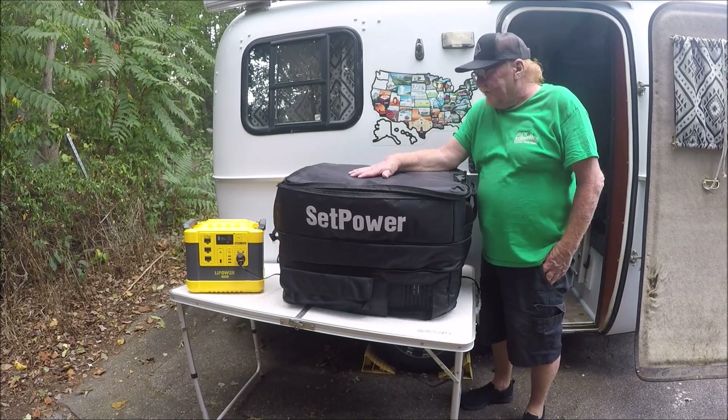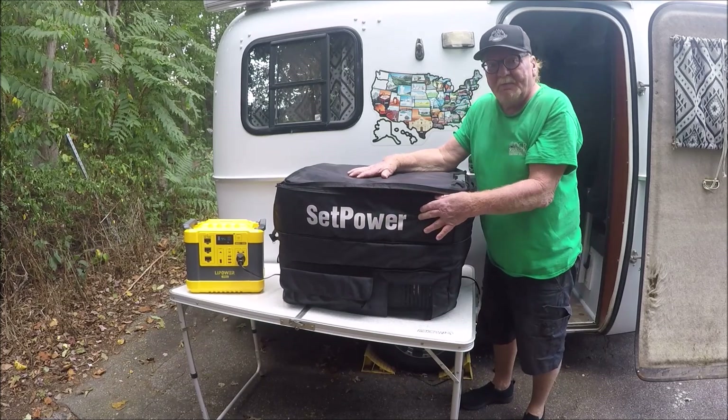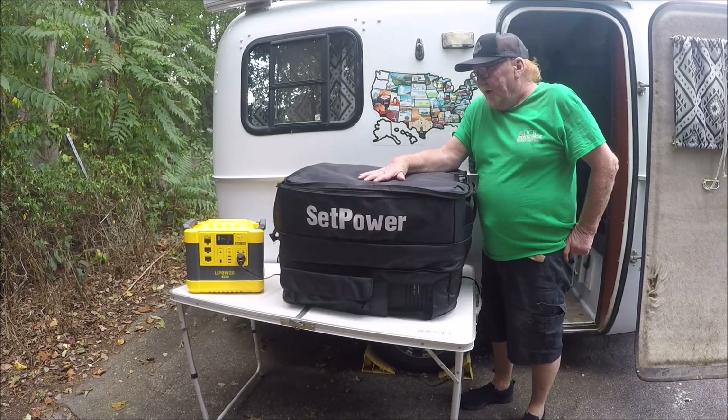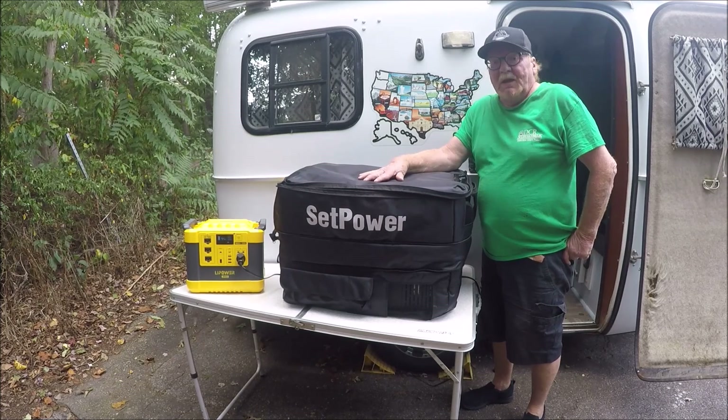Overall, this is a real good product. Once again, it's made by the company called SetPower. If you enjoyed this video, give me a thumbs up. And hopefully within the next week or two, I'll get back out on the road and start making videos again.